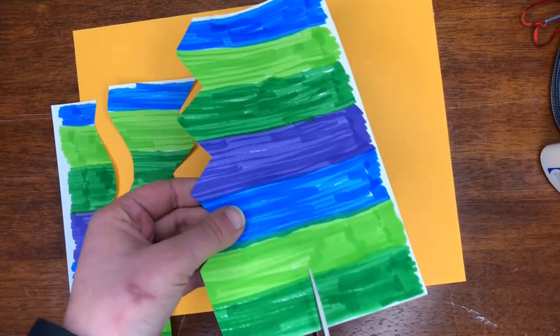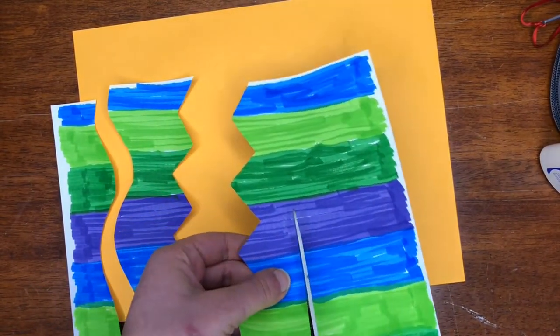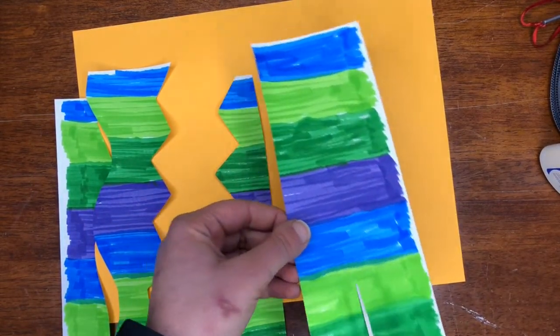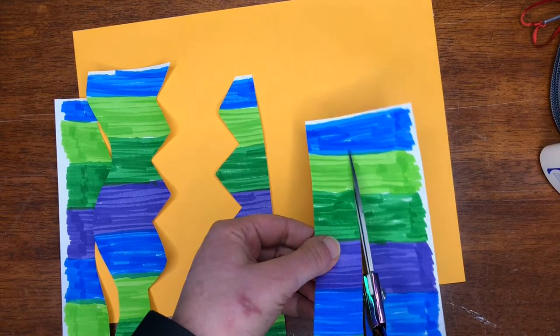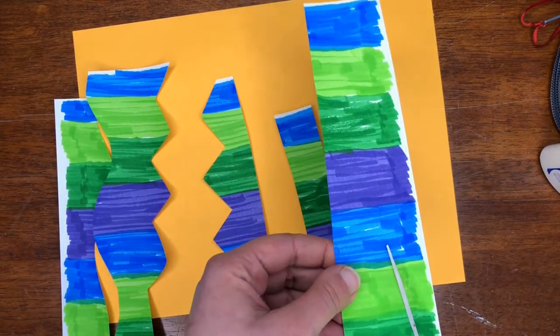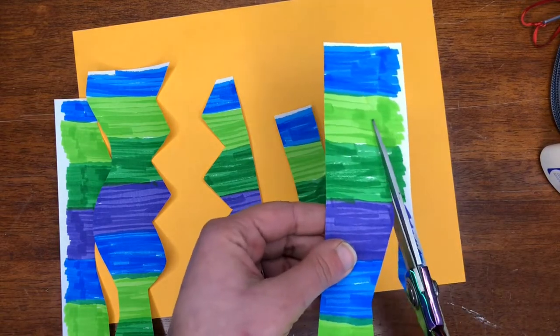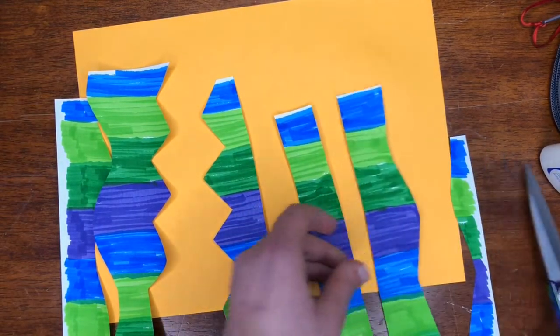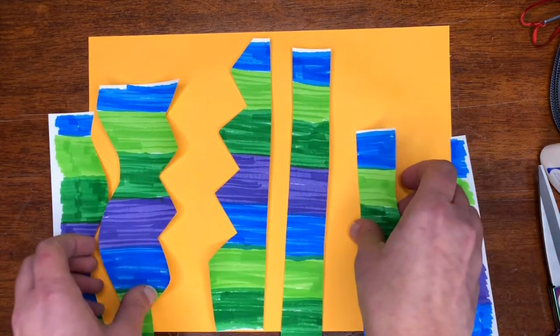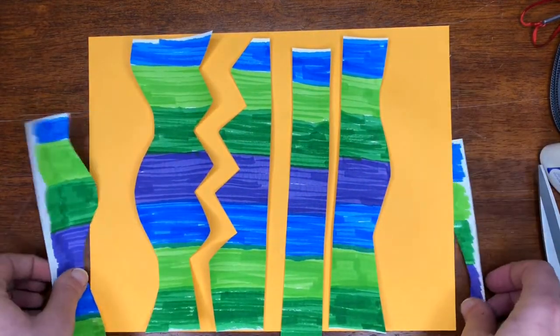Now I'll do a straight line, maybe another straight line — let's mix it up. I can do one more, so I'm going to do another wavy line. Here is my paper now, and we're going to be arranging it on our background.